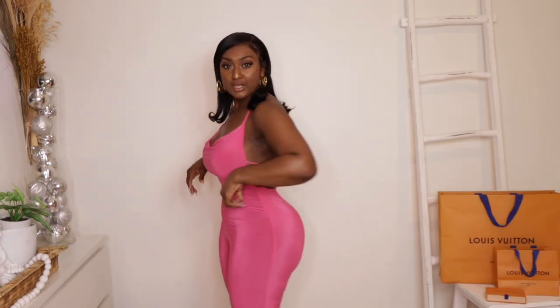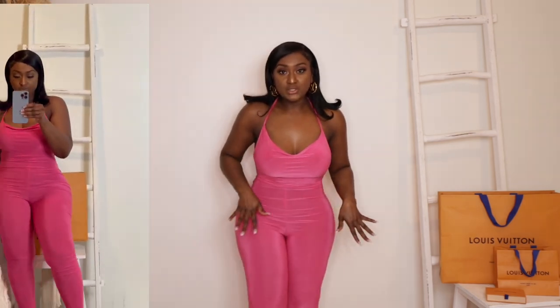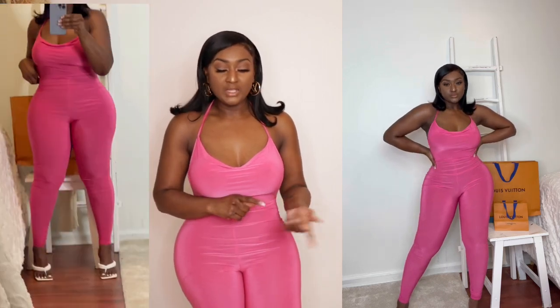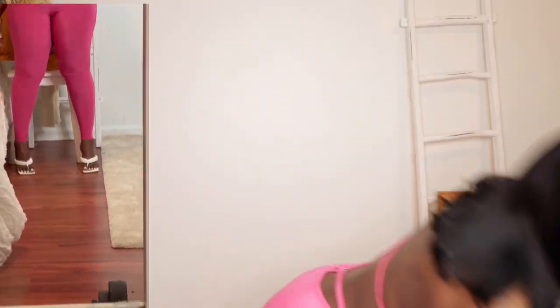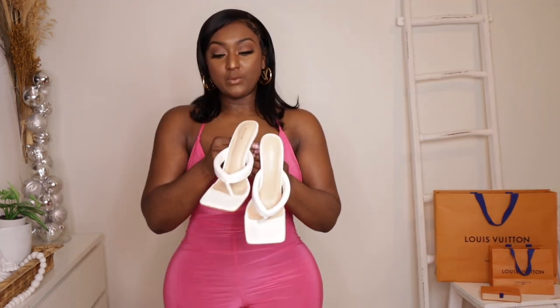This is really cute — this is the back of the jumpsuit and it goes all the way down to your ankle. In the try-on part you'll see I tried it on with these white PLT heels. I got the heels in a UK size 6, which is a US size 8.